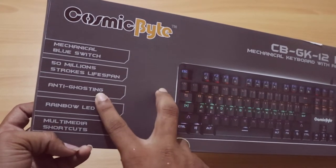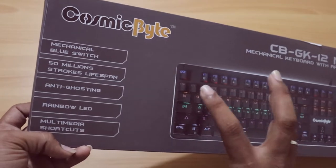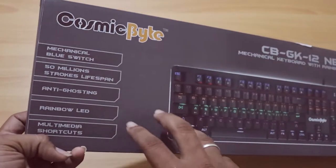This is an anti-ghosting key rollover. If you want to play a double-pair game, you can play with this keyboard. So you can press the button. This is a 19,000 more function. This is a Rainbow LED.